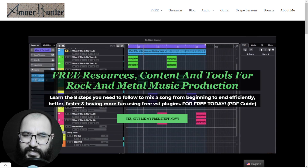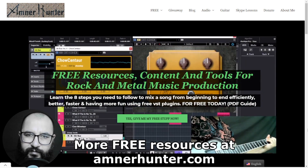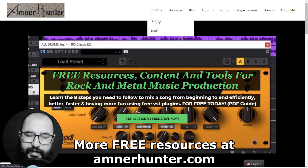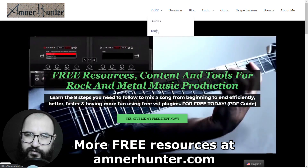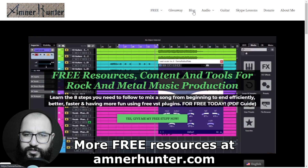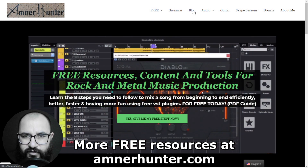Before we dive into the content, my friends, I would like to invite you to my website, AmnorHunter.com, where I have some cool freebies for you. I have some free PDF guides and e-books for music producers and guitar players. Also, I have some free tools available — a huge collection of guitar impulses among other utilities.